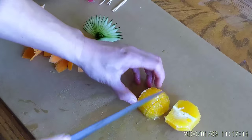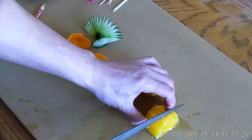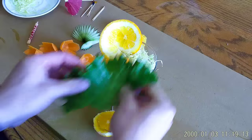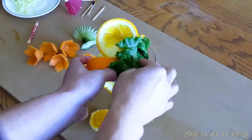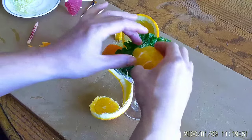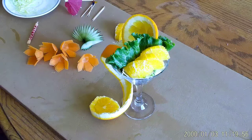Cut the orange into halves, then thirds. Place the lettuce leaf on the chopped cabbage next to the orange peel. Arrange the orange slices on both sides of the daiquiri.